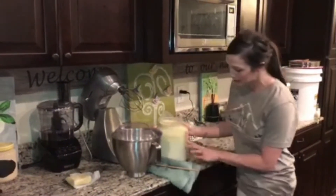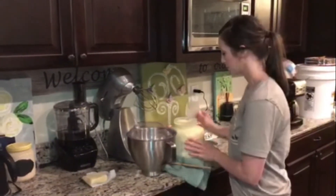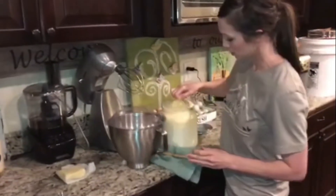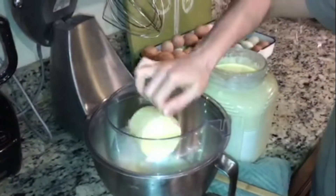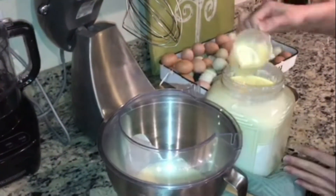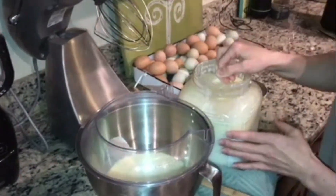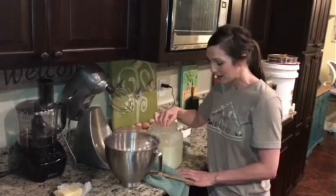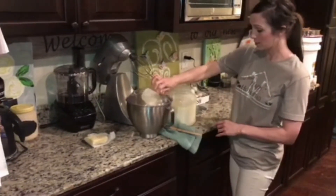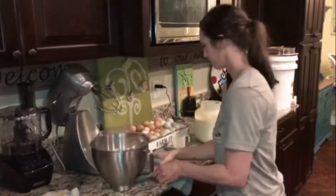I'm going to skim the cream until I get to this line, but I'm going to try to get as little milk as possible. This is nice and thick and I'm just going to scoop that right out. I've gotten almost all the cream off — when you start picking up the milk from the bottom you just want to stop. You can see I've definitely made a dent in that line.